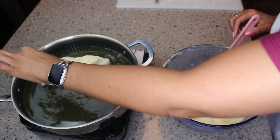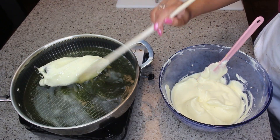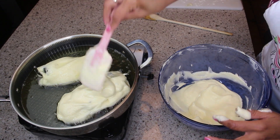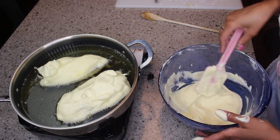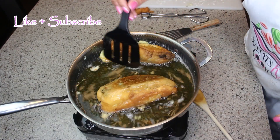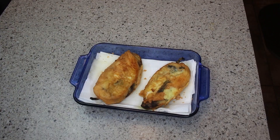Once you cover it in batter, it holds together — even with the slit in the middle, the egg batter keeps it together. I'm spooning oil over the top to cook the egg on that side, which makes it much easier to flip. I'm turning it around from side to side, making sure I get all of the egg batter browned.